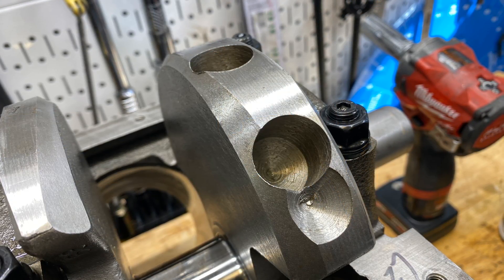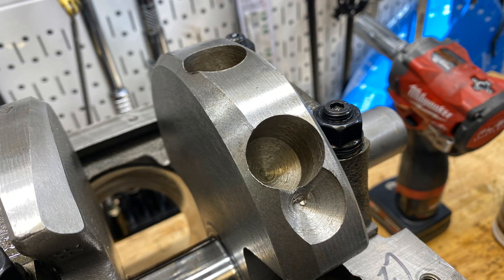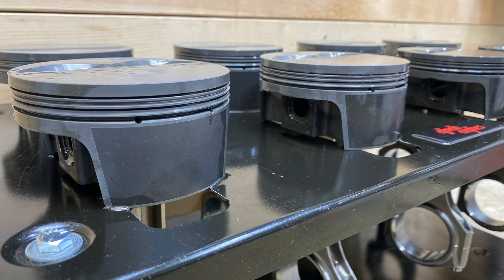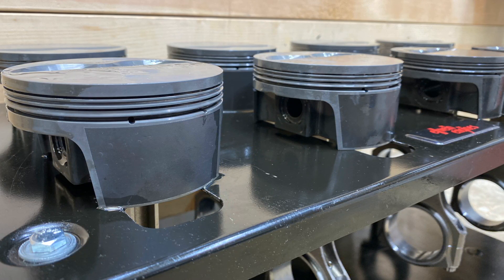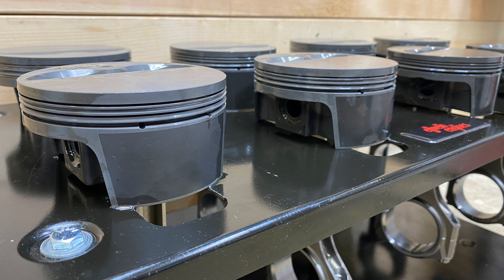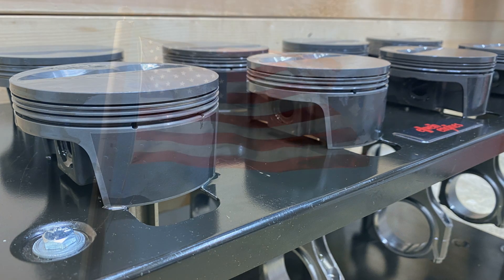I put the crankshaft in and didn't notice until I put it in that there were some real sharp edges, so I deburred that, being careful not to get metal anywhere. Piston rods are assembled and that's as far as I got today. More on this engine later. This is Carl Elwine, Elwine Engines — take care.